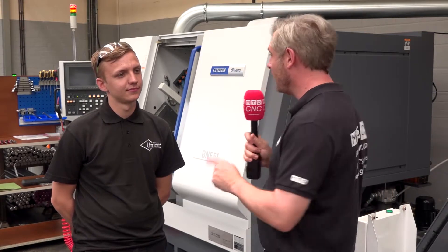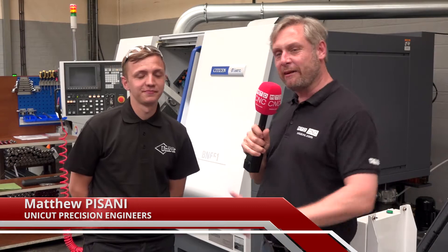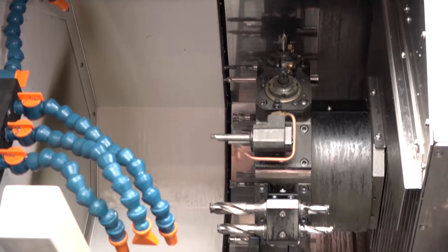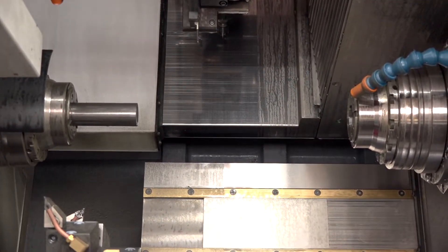We're going to talk about their latest acquisition, which is a Citizen Miano — the BNF-51. Just to clarify, it says BNF-51, but it's been used so much already that the label's rubbed off a bit. This is a twin spindle, twin turret machine, and it holds 48 tools in the carousel.